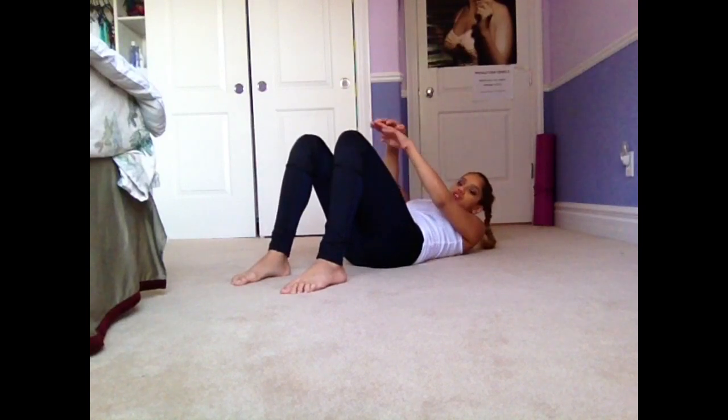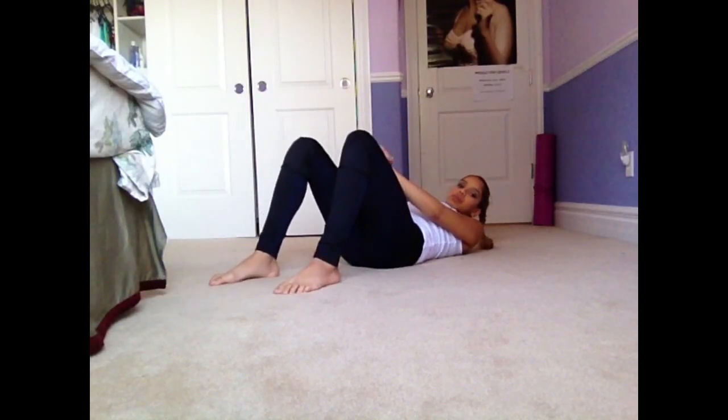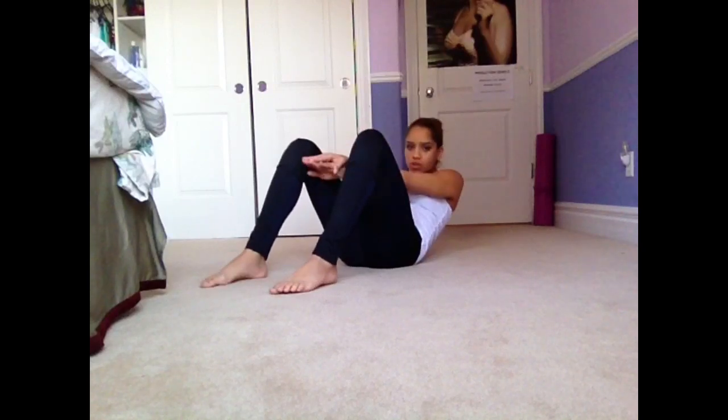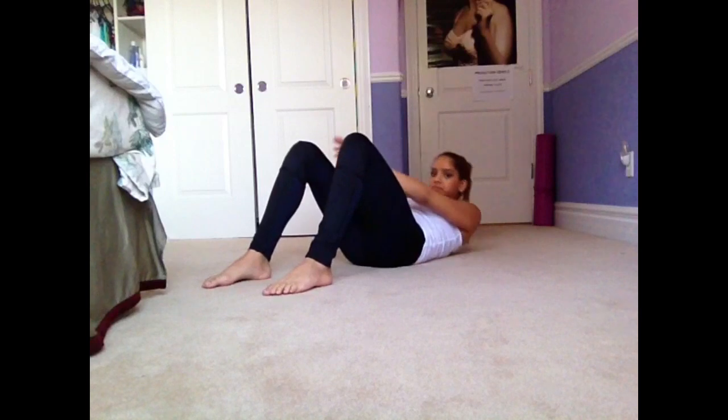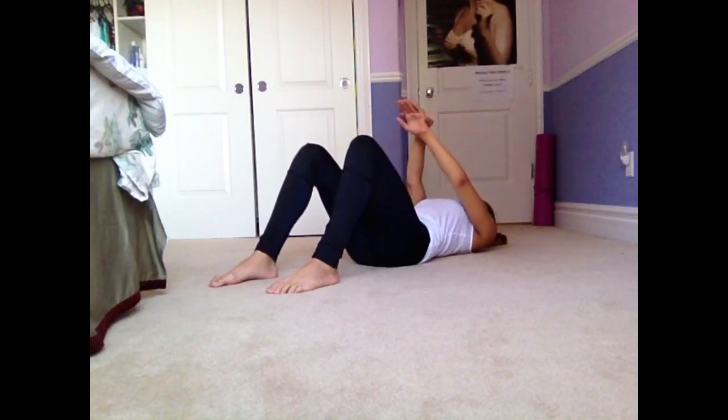The first exercise is going to be kind of like a crunch. You're going to lay down, make sure that your feet are not too far out and they're a little bit apart. Just go like this — you don't need to go all the way up, you just need to make sure your shoulders come off. You'll feel this one on your upper abs.